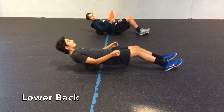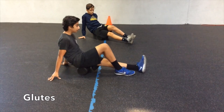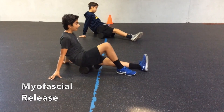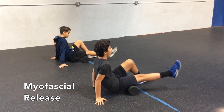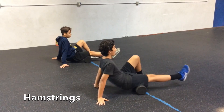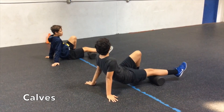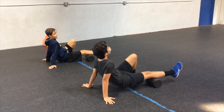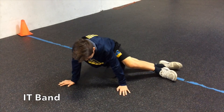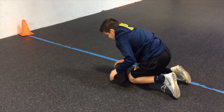Another recovery technique is foam rolling. Foam rolling can be used as a self-massage to promote blood flow through the muscles by using a technique called myofascial release. Myofascial release is an effective hands-on technique that involves applying a gentle and sustained pressure into the connective tissue of the muscle to eliminate pain and restore motion.